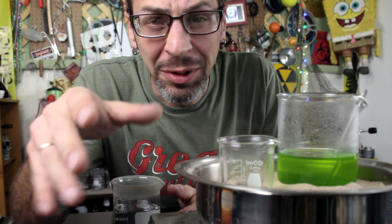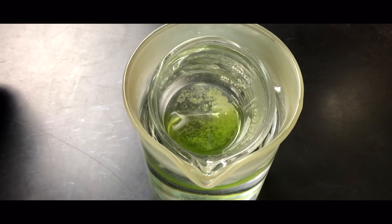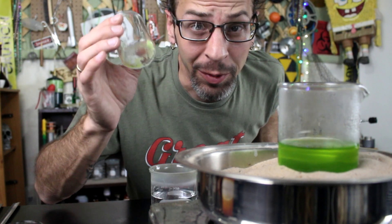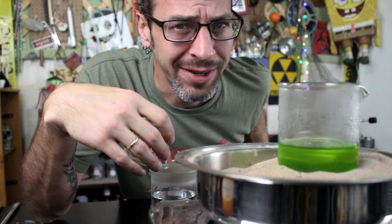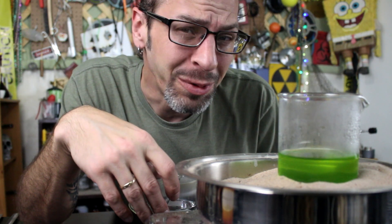It looks like our small beaker is getting close to that point, so we're going to go ahead and pull it out, cool it down, and see if we can get some crystals. I'm just going to put it into a beaker of cool water and see if we can get a little crystal growth. It worked! We have sodium ferrioxalate crystals — look at that. There are just a few in there, but imagine what we're going to have. So now we're going to reduce the volume of the big solution and let it cool down very slowly instead of rapid cooling it, so we get larger crystals.